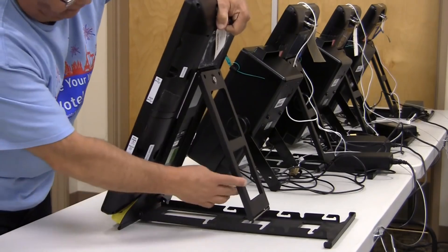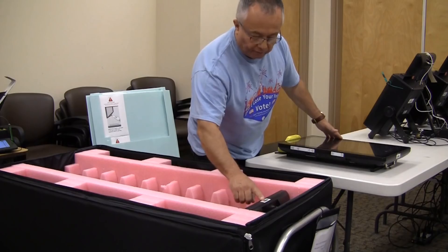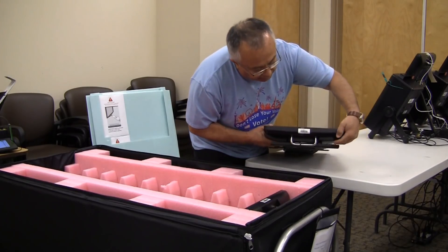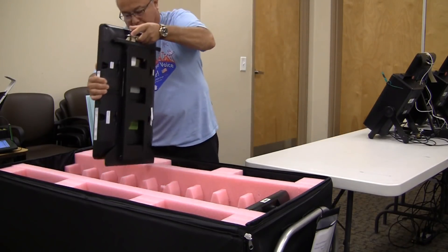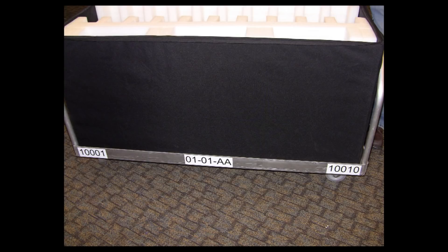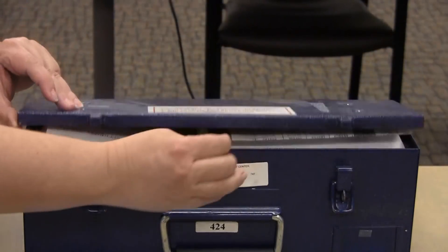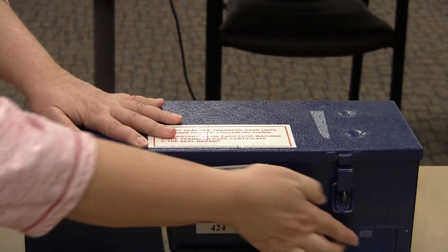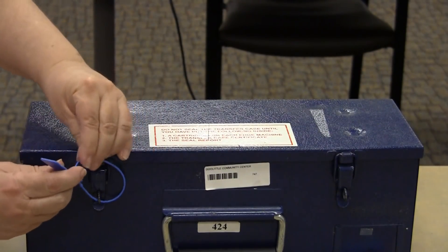Fold the kickstand on each voting machine and, using the silver handle, place the machines inside the voting machine cart. Make sure you place the serial numbers of the machines in the proper cart — serial number ranges are labeled on the bottom of the cart. Place in numerical order from low to high, left to right. Complete the transfer case certificate and sign the seal report. Place the transfer case certificate and seal report inside the transfer case. Use the two seals you recorded on the transfer case certificate to seal the case.